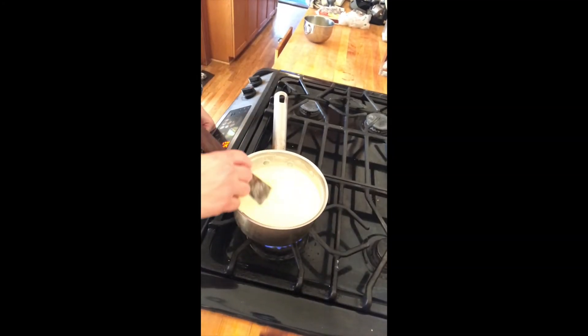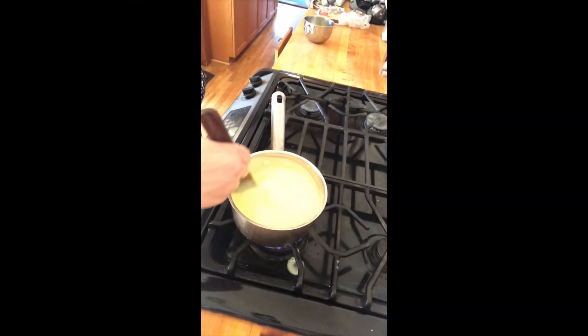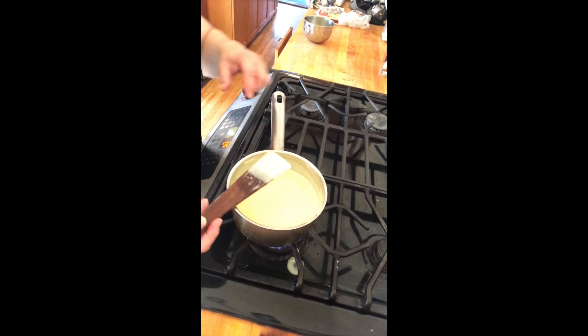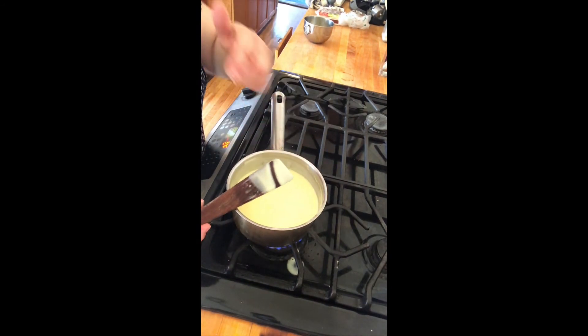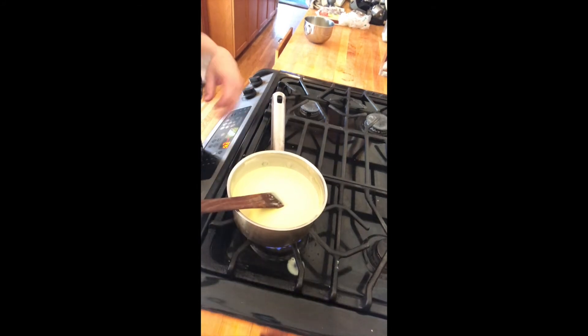I'm still stirring and cooking a little longer — you can see it's starting to thicken. If I push my finger there, you can see it's starting to make a line. About five minutes later, see that makes a beautiful line and it really holds its shape. That's really what you're going for.